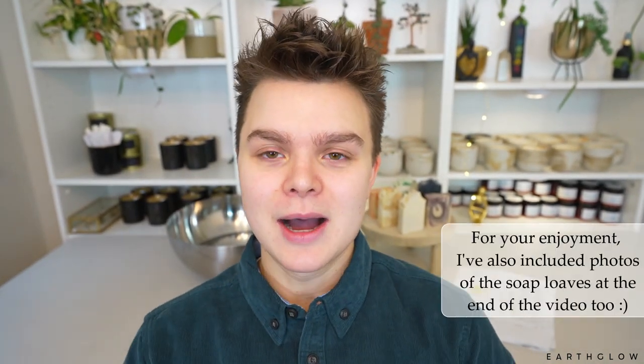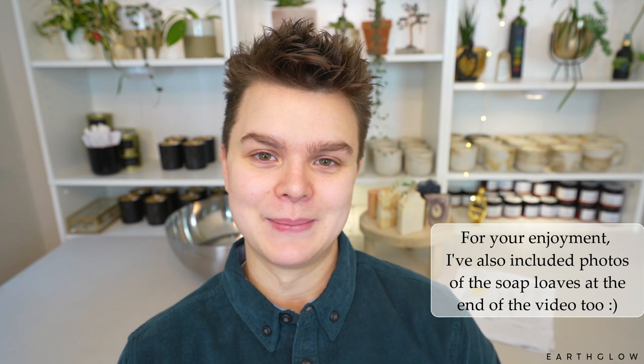Hi everyone, if you're new here, I'm Alan with Earth Glow. In today's video I'm going to be sharing some soap recipes that I formulated and doing some lather tests on camera. I've got all my finished bars — I took a full bar from every batch — and I'm going to be lather testing them on camera and describing the different properties that each bar has.